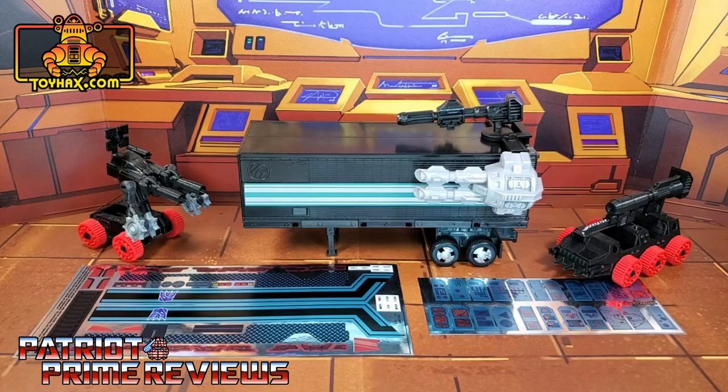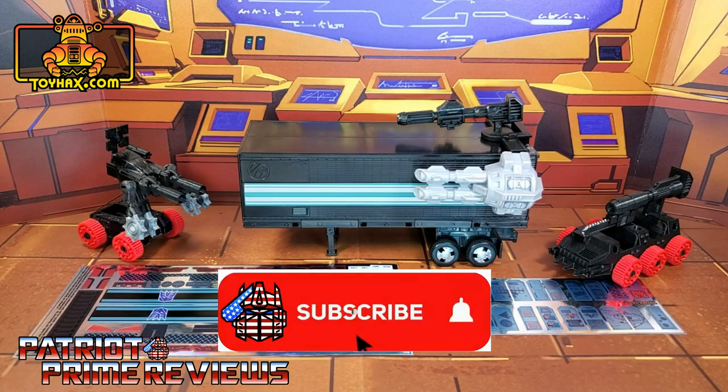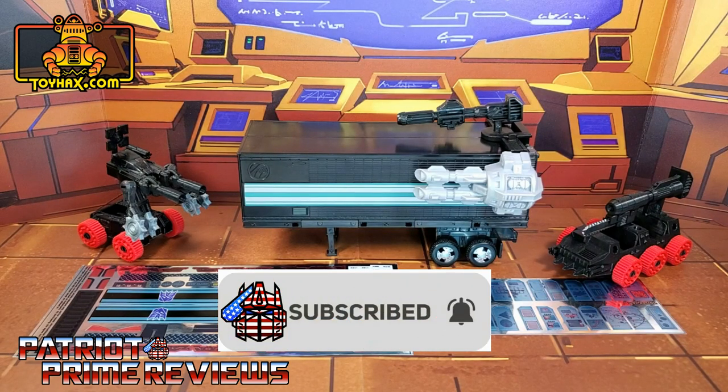Hey, what's going on guys, Patriot Prime here once again with another ToyHacks.com sponsored review. But before I get started I need you guys to do me a favor. If you're watching this video and are not a subscriber of Patriot Prime Reviews, please consider hitting that subscribe button right now. It won't cost you a thing but will help me and my channel out tremendously.